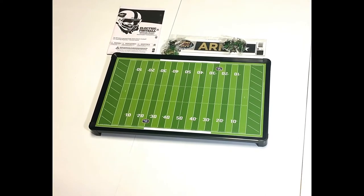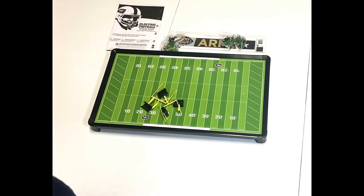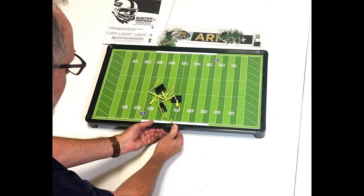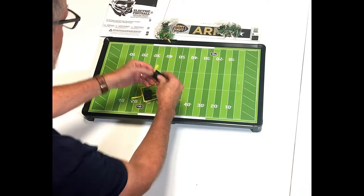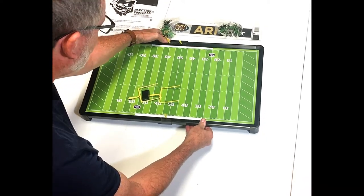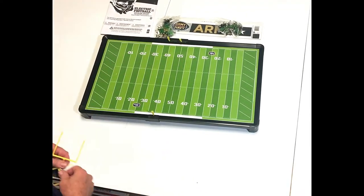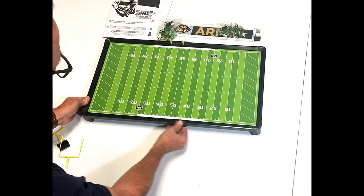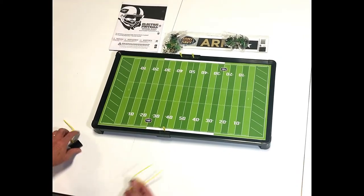Let's start putting this together — very simple, very easy. The first thing you'll notice is these clips. You take these black clips and clip one to the near sideline and the other two to the far sideline, and these become your ball markers. So let's say the ball's on the 40 — I slide this over to the 40. I have 10 yards to get a first down, and then as play continues, these continue to slide up and down the field as your teams battle to win at electric football.